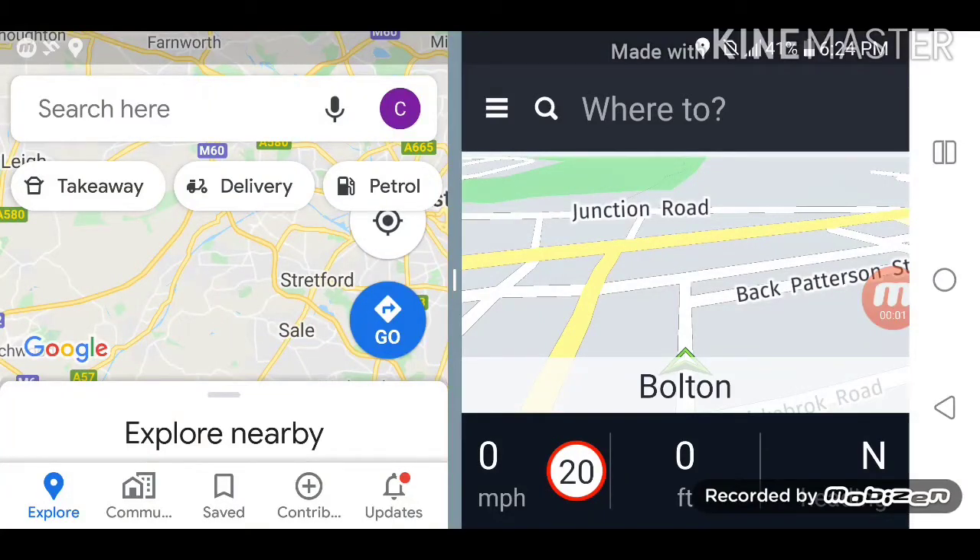Today we're going to learn how well the offline maps work from Google and from HereMaps. HereMaps is a very good example of offline maps — I think it's the complete offline maps solution because you can download the whole country's map onto your device, where with Google you have to download a particular area where you're traveling.